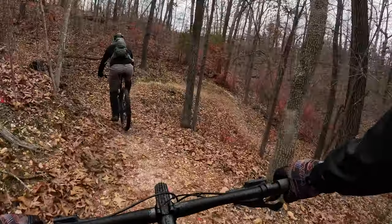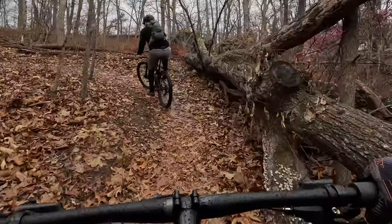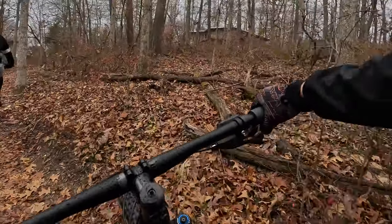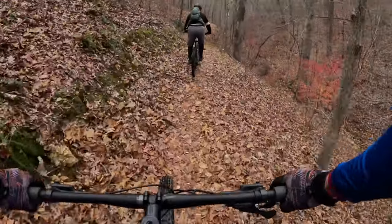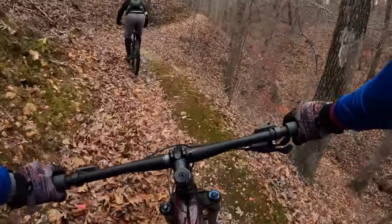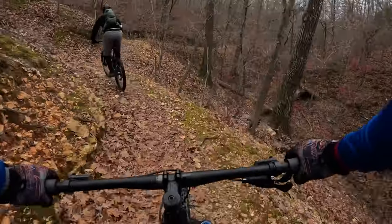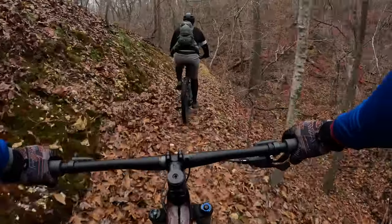If you're not familiar with the Little Sugar Trail System, it's a vast trail system with a whole bunch of interconnecting trails. The main trail on the outside is called Tunnel Vision. We wound up riding around 13 miles this day with a total elevation of 1,700 feet gained. It's a very big and hilly trail system, so be prepared to do a lot of climbing, but get rewarded with some fun downhills.